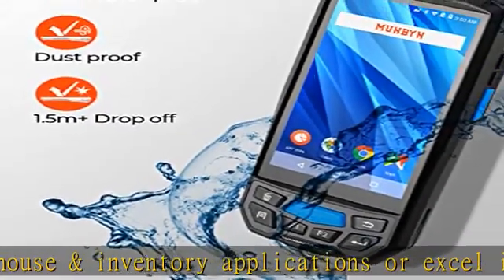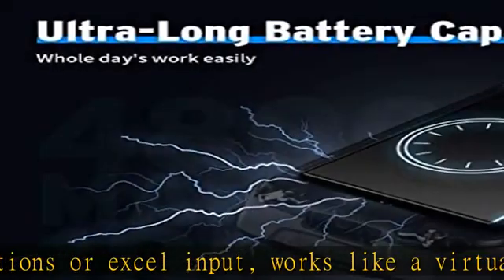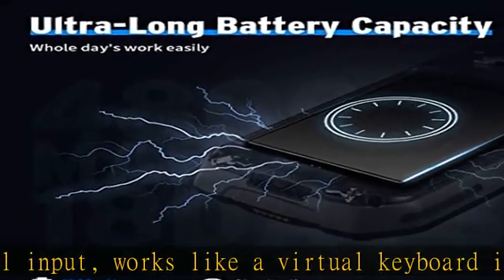Package includes: 1x Android 2D Scanner, 1x Type-C Cable, 1x Screen Protector, 1x User Manual. Supports secondary development.